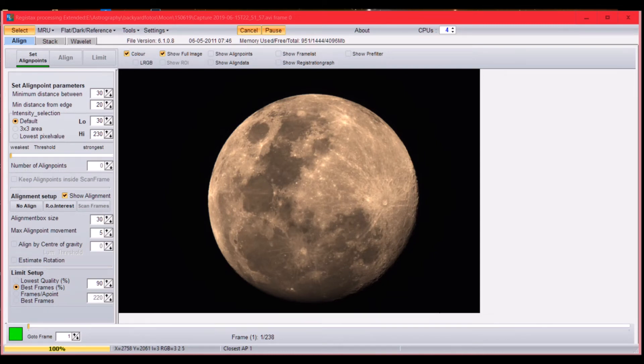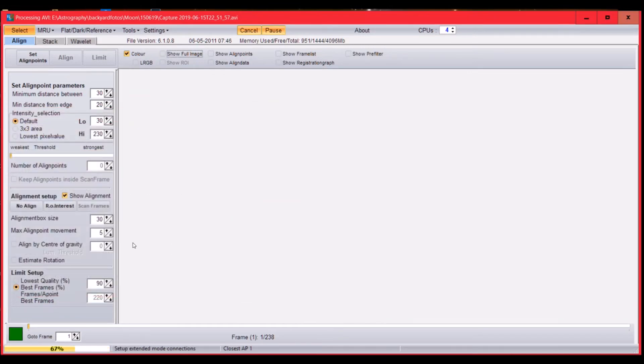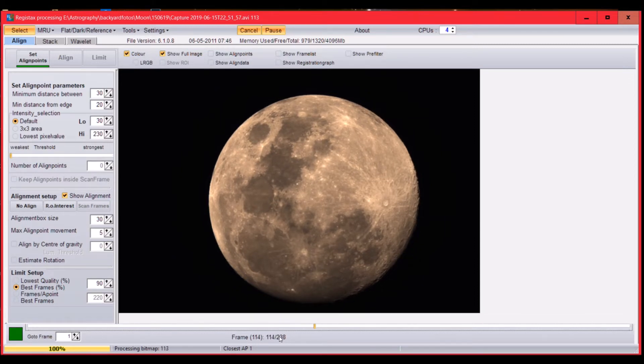I just opened RegiStax — I'm using version 6. Here is the one-minute AVI file I just captured. You can select it and it will load the frames. I don't know everything about RegiStax, so this will be a brief overview. You can scroll through all the frames — we have 238 frames in total — and find the best frame to use as a reference point.